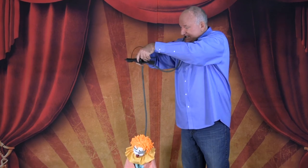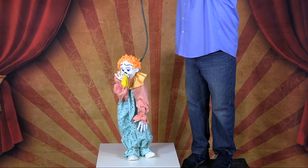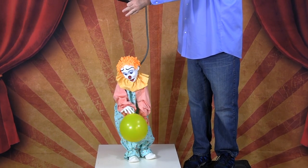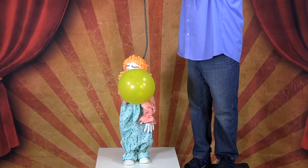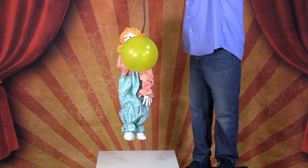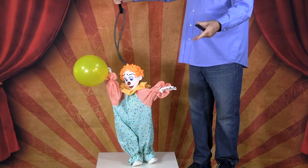Now let's show you how he performs. Put the tube in your mouth. Congratulations — you have just completed your balloon-blowing clown. We're proud of you.